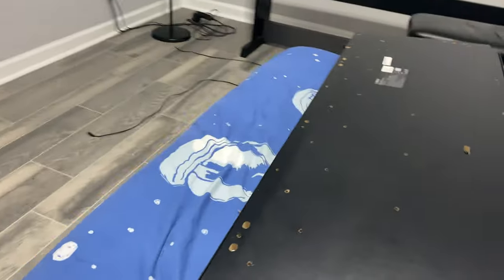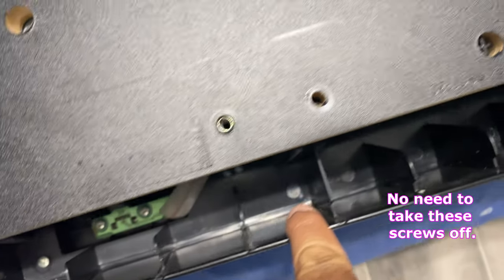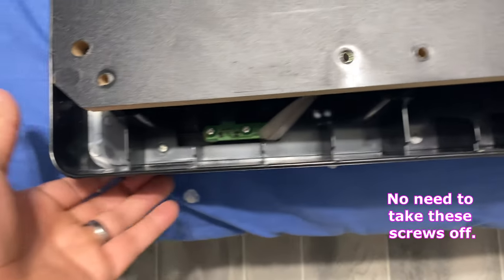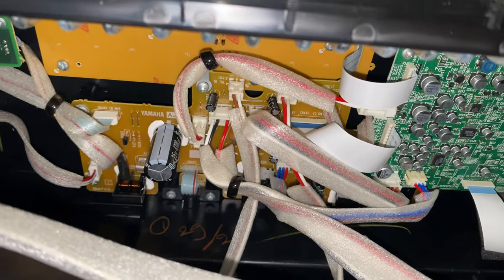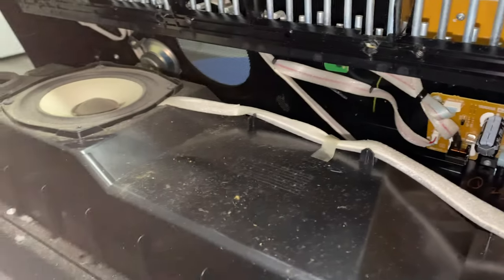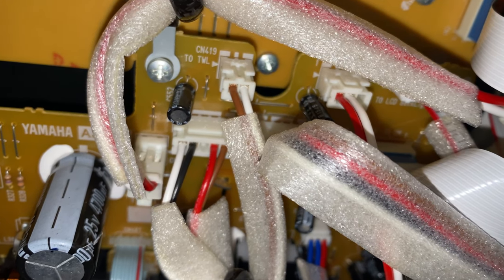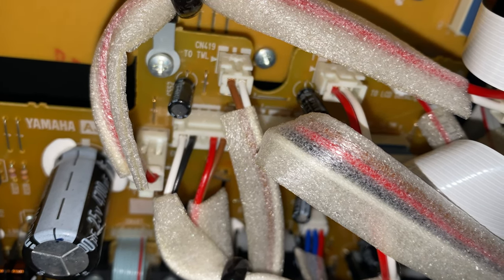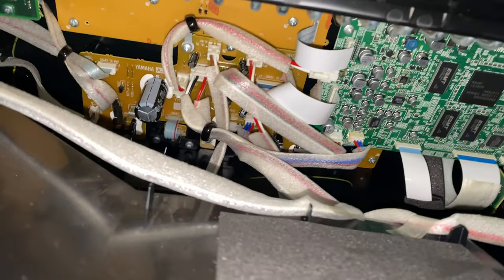Somehow I have to get another piece off because the keys — I gotta flip it around — and the keys are still gonna be under this plastic. I think I have to take off those screws you see there to pull out the plastic and be able to unscrew the keys. I also have to disconnect the speakers — they're connected right there, that white, black, red, and brown cable — I have to pull that off to disconnect this from the speaker completely, then I have more screws to take off to get to the keys from the top.